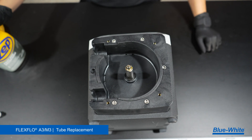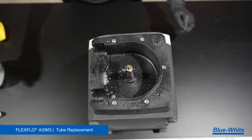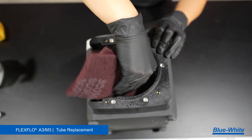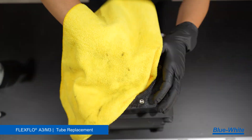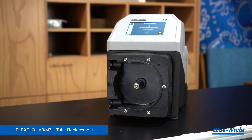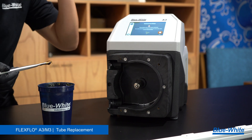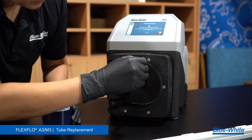Lastly, clean the interior of the pump head. Use the degreaser and rag to clean any grease, chemicals, or debris from the interior of the pump head and motor shaft. A scrub sponge can remove any tough buildup inside the pump head. This buildup can lead to added tube wear if left unmaintained. The A3M3 has two TFD sensor pins — be sure they are clean from any chemicals or debris. Once the pump head is clean, apply high temp grease directly to the shaft with a brush. This allows the roller assembly to be easily removed during the pump's next maintenance.